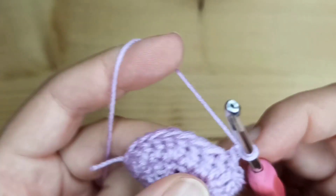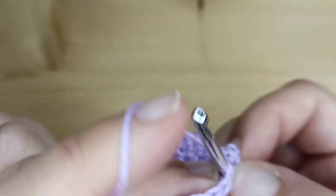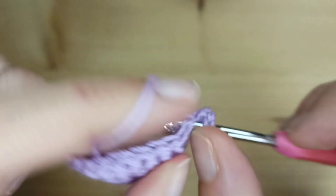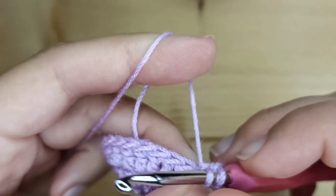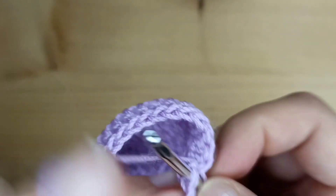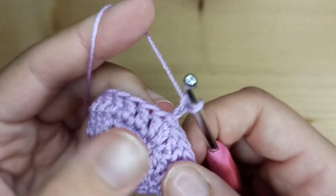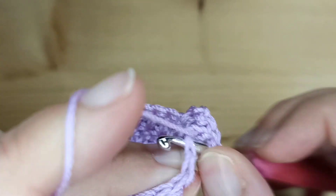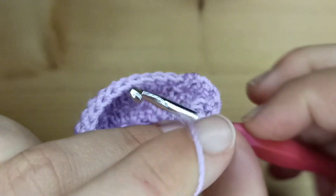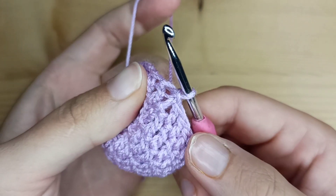Now again chain 2. In round number 4 we will just make 1 double crochet in each stitch. After this round we will have a total of 24 stitches. Just a slip stitch in the last stitch. And I will make 1 more round of just 24 double crochet before I make a ribbing. So round number 5 will repeat exactly the same as round number 4 — just a round of 24 double crochet. I've already made a slip stitch.